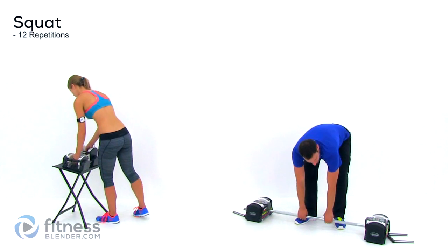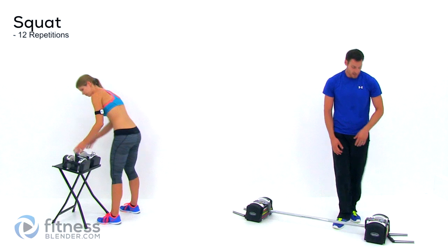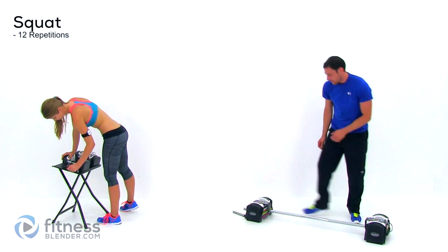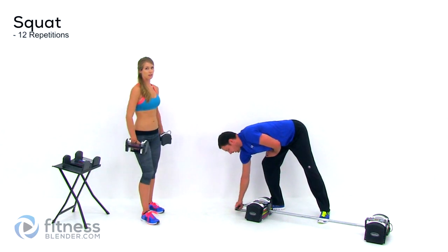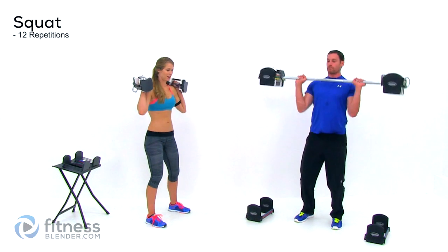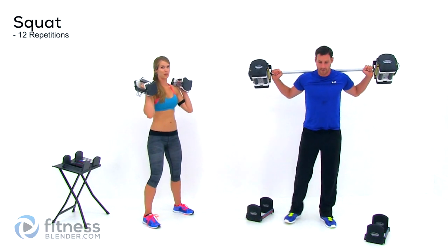Alright, that's our first set of both, which means we have one more set of each. Starting back over with those squats — go ahead and grab your weight. Make sure you're picking a weight that challenges you. Don't expect to get any results from sandbagging it with weights that don't really make your muscles burn.